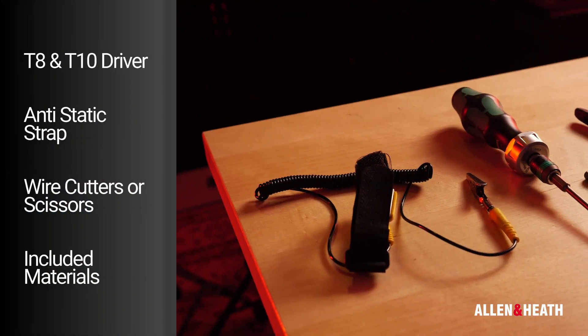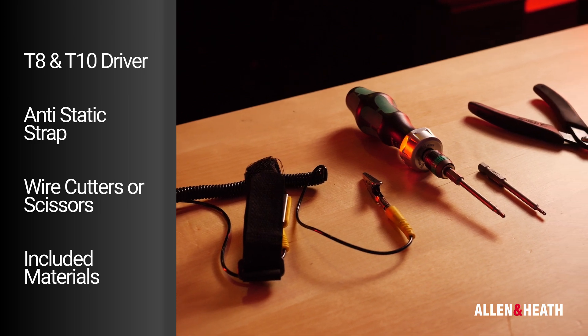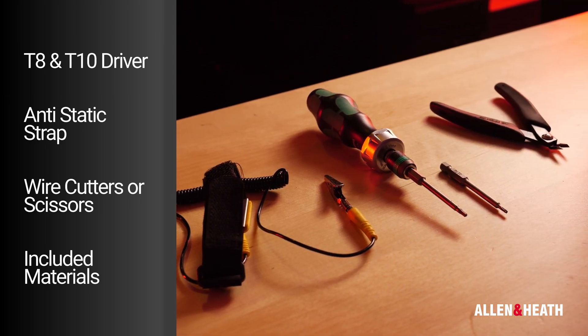The tools you will need for this procedure are a T8 and T10 driver, an anti-static wrist strap, wire cutters and the included materials.